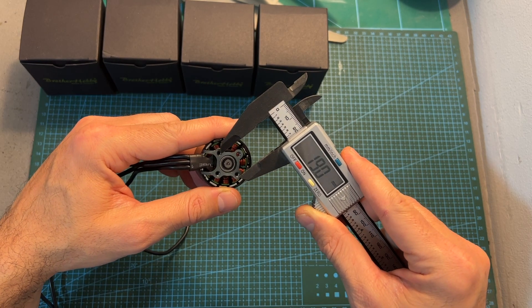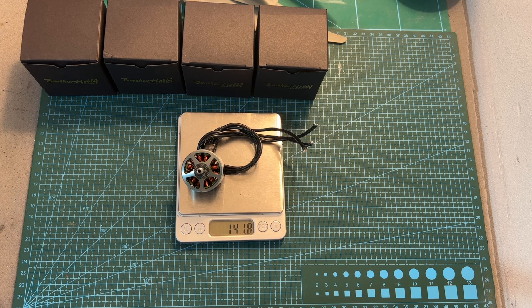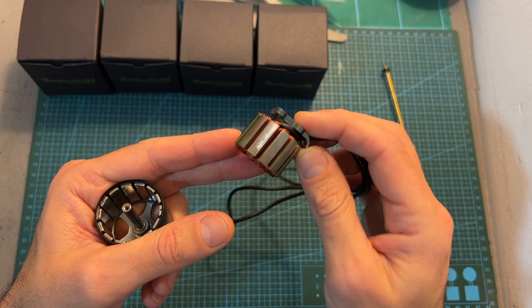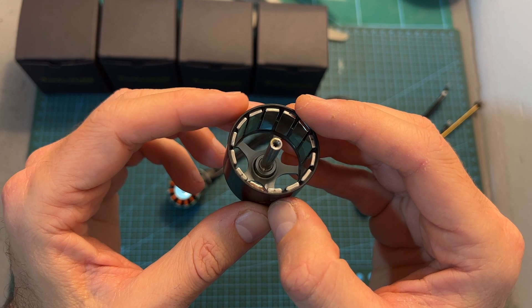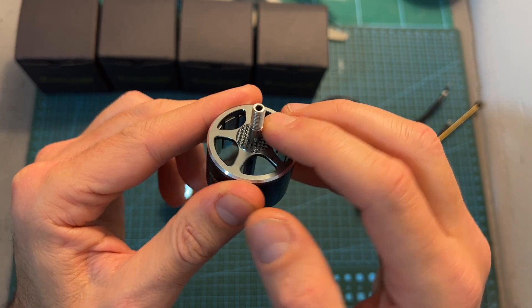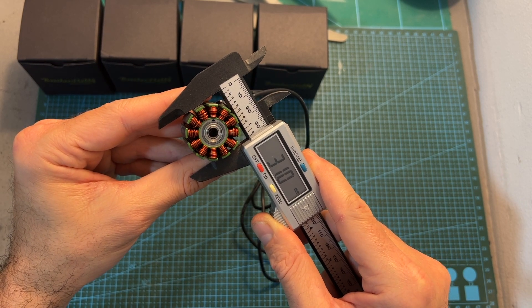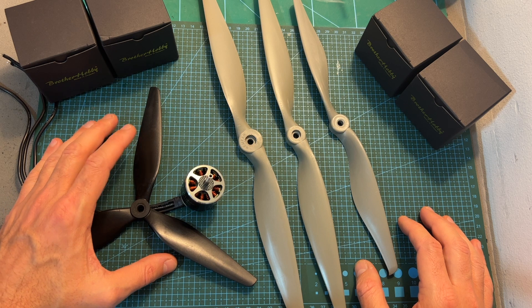This motor uses a mounting pattern of 19 by 19 millimeters and weighs just under 142 grams, including the full length of the 30 centimeter long 16 gauge silicone coated wires. The stator is secured using a hex screw, and here you can see what it looks like after separating the stator from the motor bell. Inside the motor bell you can find 14 high quality magnets. The hollow shaft is made out of titanium alloy and on its top side you can find a grip pattern for better securing the propeller. The stator diameter is 31 millimeters and its height is 20 millimeters.